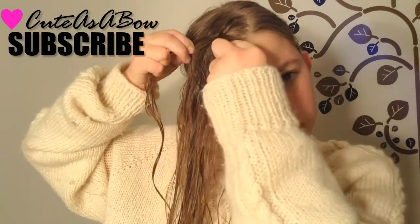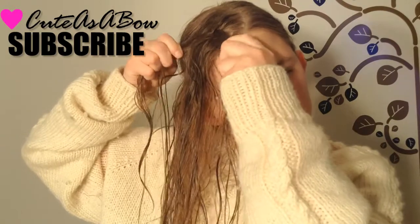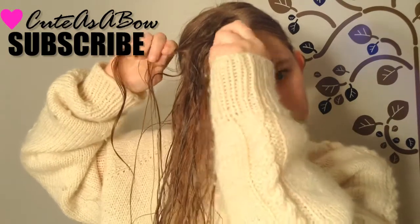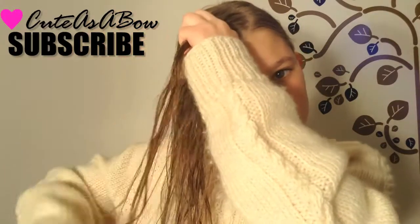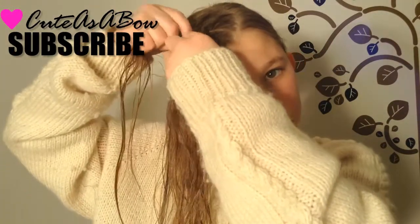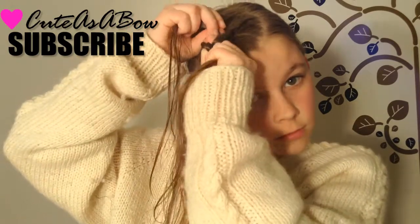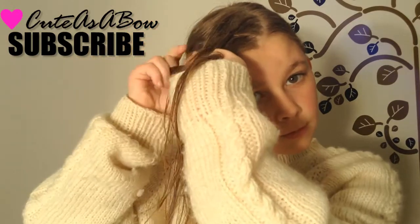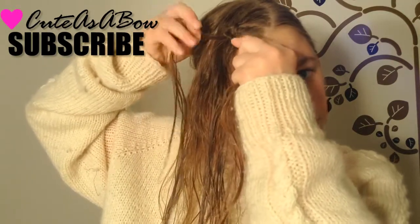Now use both fingers to take a strand from each side of the part and add them into both of the strands. Again, make a loop with your hair, stick your two fingers through the loop, and pull the second strand through, and tie it tight, just like a knot.